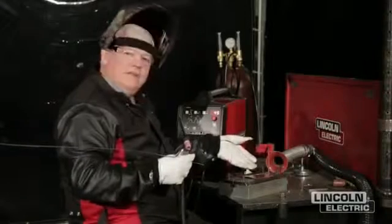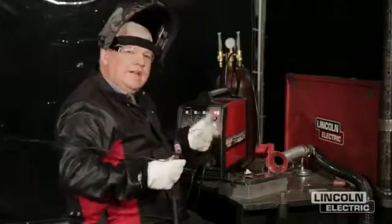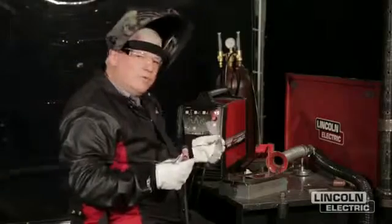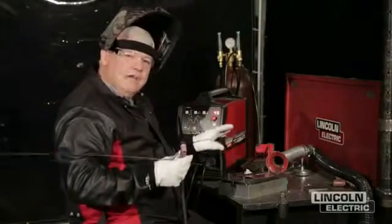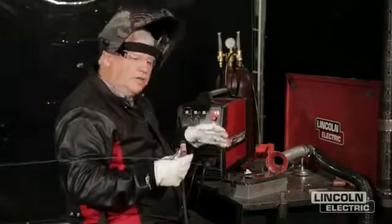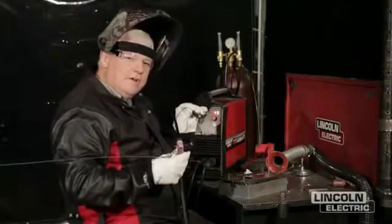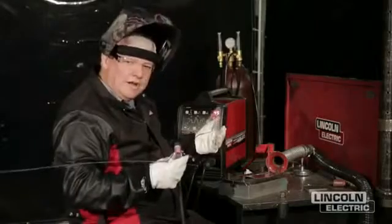I just made about an inch and a half weld here, and I got out of position — I just wasn't sitting the way that I wanted to. The angle of my torch wasn't quite right. But because I have precision control of this machine and a foot control, I can actually pull the amperage out of the puddle very, very slowly and not have hot short cracking.